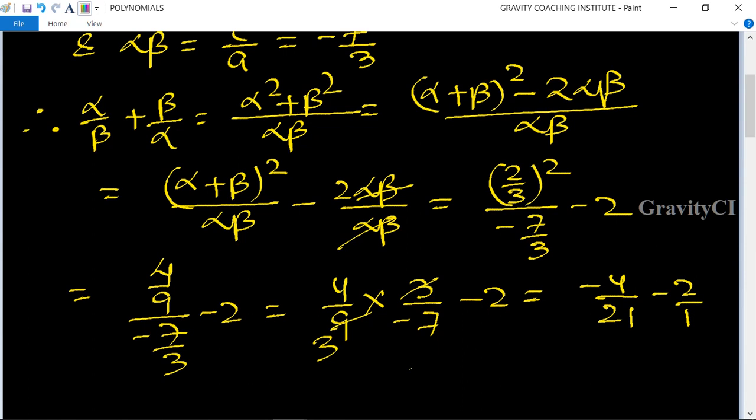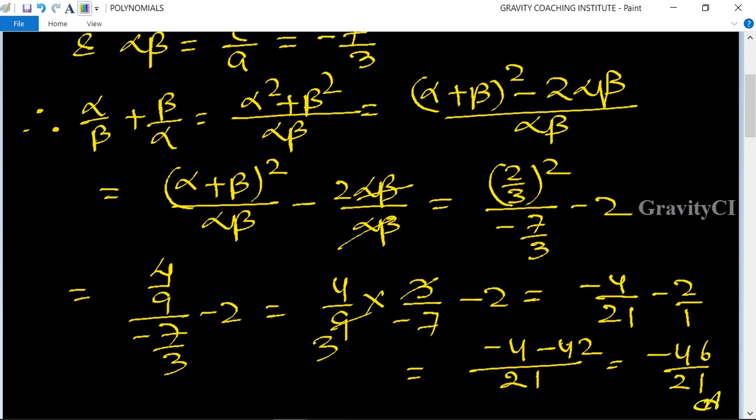Taking the LCM of 21 and 1, we get minus 4 upon 21 minus 42 upon 21, which equals minus 46 upon 21. This is the required answer.